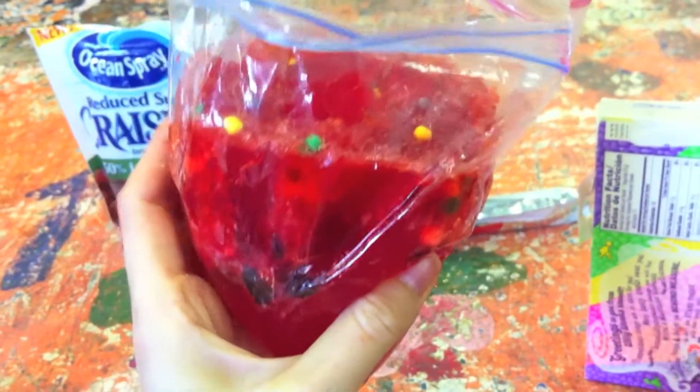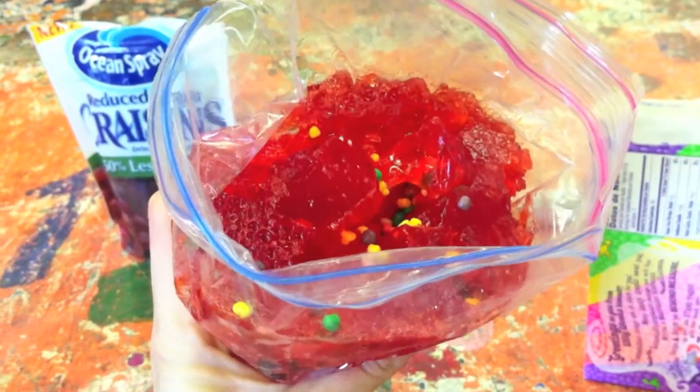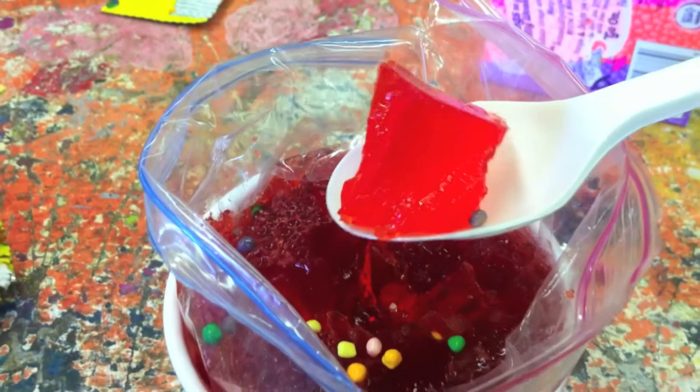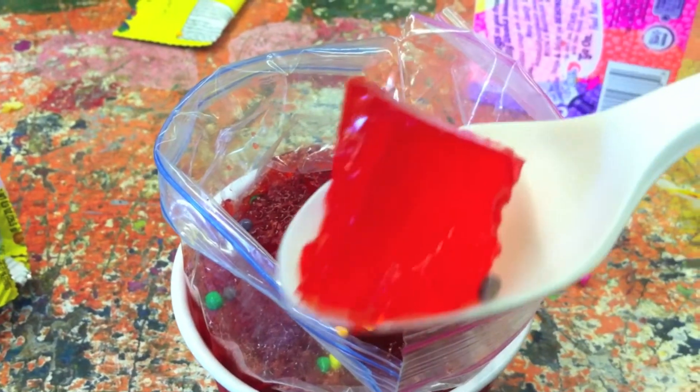So that's it guys. Your cell model is now complete with nucleus, mitochondria, rough and smooth ER, the Golgi complex, ribosomes, and lysosomes. But for me, the best part about this experiment is that at the end, I get to eat it all up.